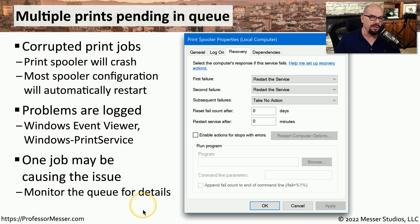You want to continue to monitor that print queue to make sure that the job you deleted is the one that was actually causing the issue.